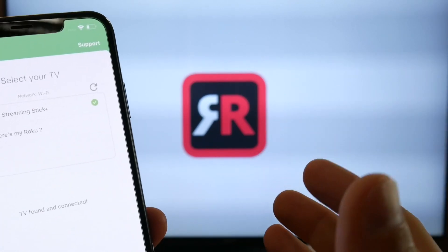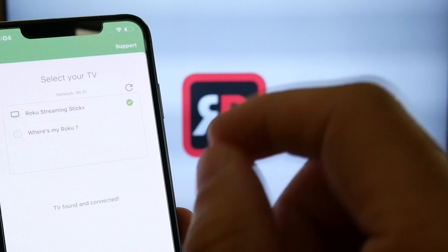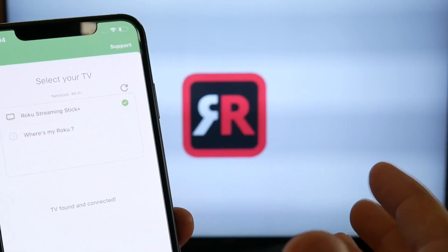A wired connection is recommended, but I do use this wirelessly, especially for FaceTime calls — it is super cool. It works on iOS 12 as well as iOS 13.